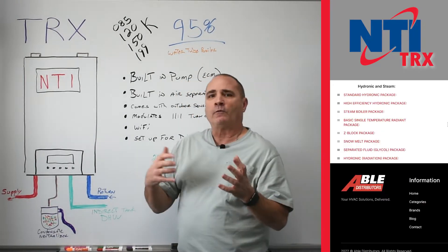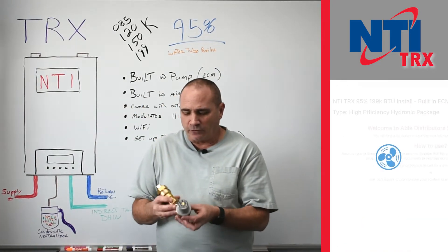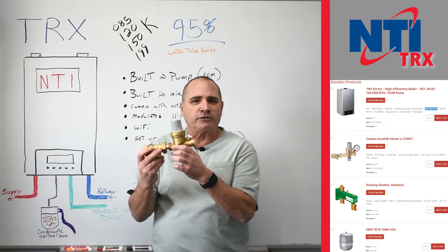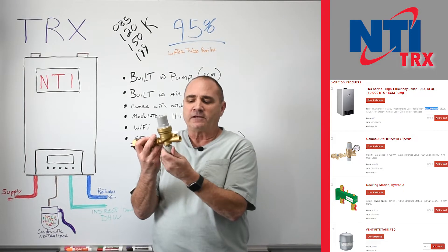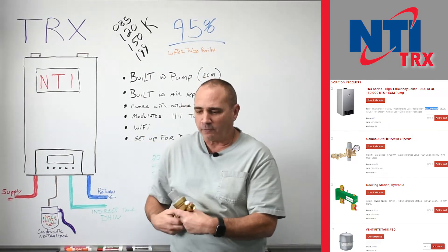Some of the accessories you're going to want: you've got to fill it and regulate how much water pressure goes into the system, and have a backflow preventer. This one is from Kalefi — it's got an on/off valve on the bottom and you actually set the PSI at the top.